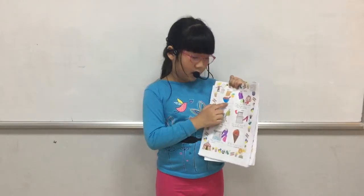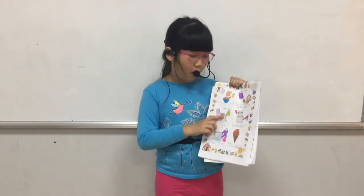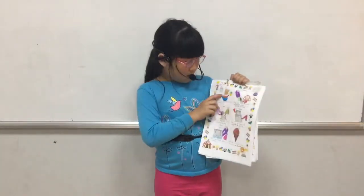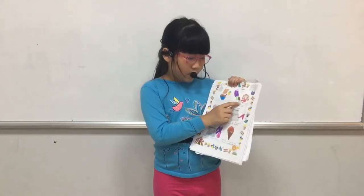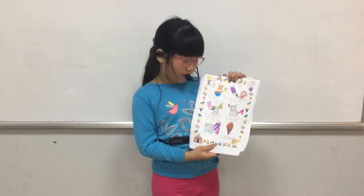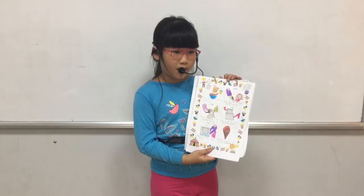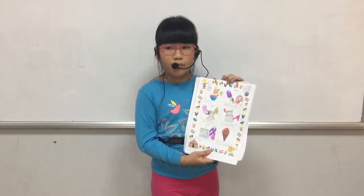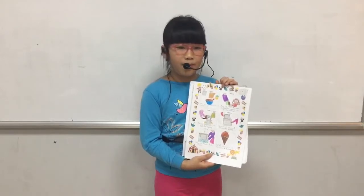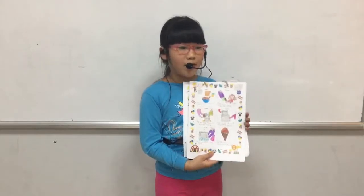First, mix the sugar, chocolate, and cream in the bowl. Then pour the sugar, chocolate, and cream into the small bag. Then put ice cubes and salt into the big bag. Then we put the small bag into the big bag. Now we shake, shake, shake. Then we have ice cream.